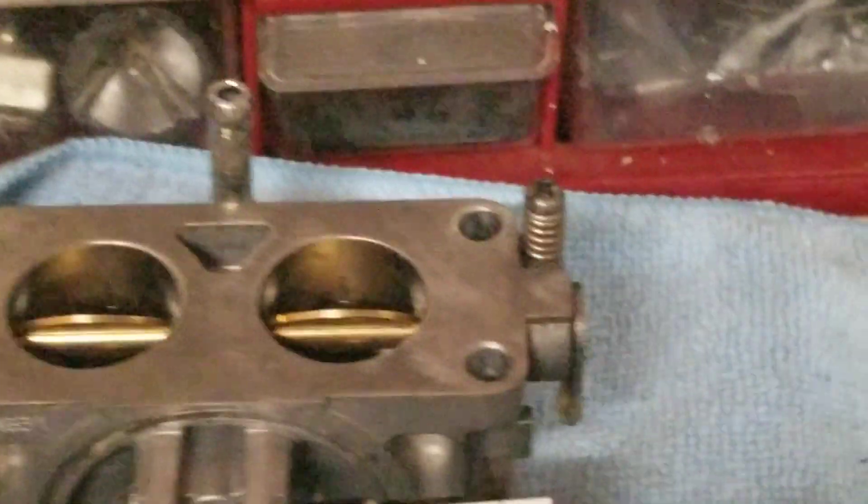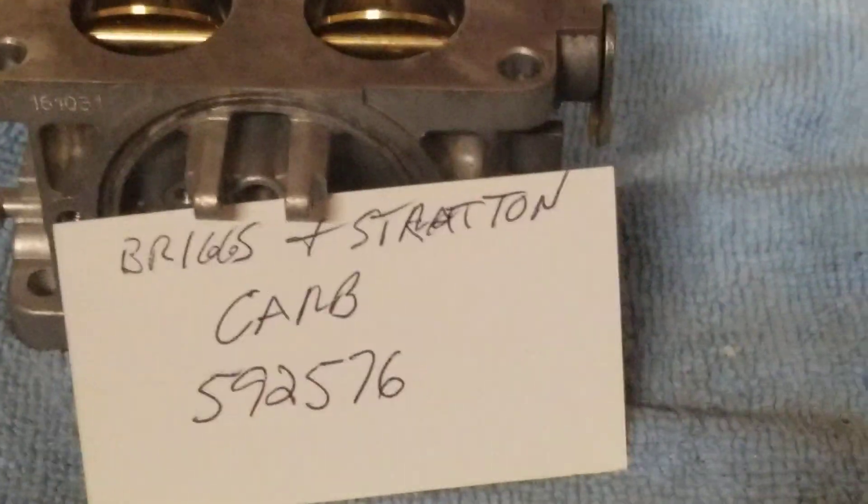I'll be out here tomorrow. I'll put my little tag because I'm getting absent-minded, throw away my trash, clean up my mess and we're rocking and rolling. We're getting there. And that's what we got — a carburetor 592576.